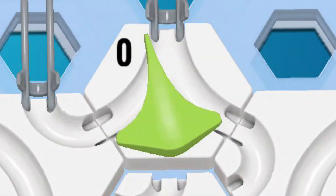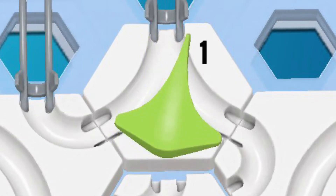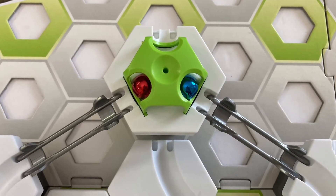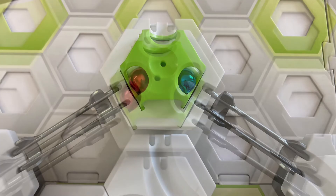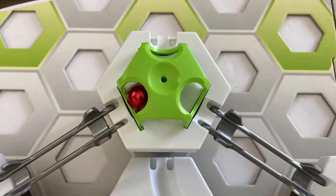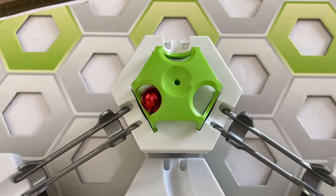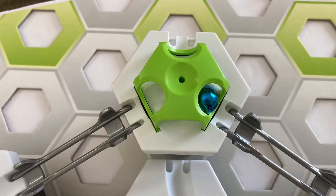In the last two lessons we used switches to represent zeros and ones. Today we're going to switch back to the previous convention of using marbles to represent zeros and ones. A marble in an input slot or an output landing pad represents a 1, and a lack of a marble represents a 0.